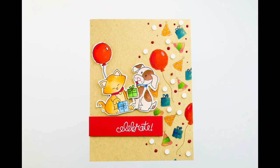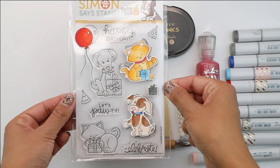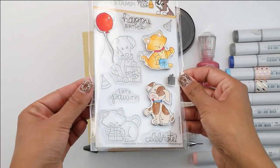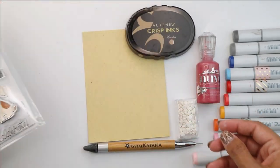Hey guys, Crystal Thompson here for Simon Says Stamp. I'm so excited to show you the newest collaboration between Newton Snook and Simon Says Stamp for the stamp Timber Celebration. This adorable stamp set is super cute.